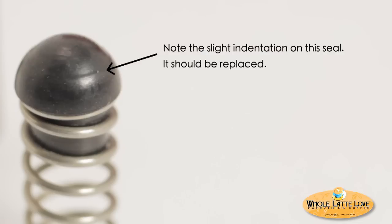The black group valve seal is a wear item. After cleaning, check for roundness — if out of shape, it should be replaced. We suggest replacing the valve seal and spring at the same time. Both are available directly from Whole Latte Love.